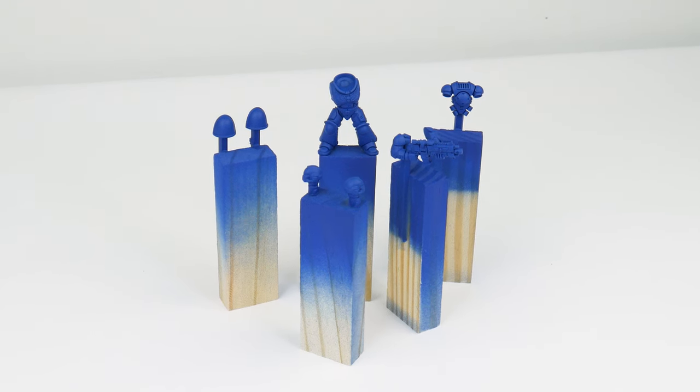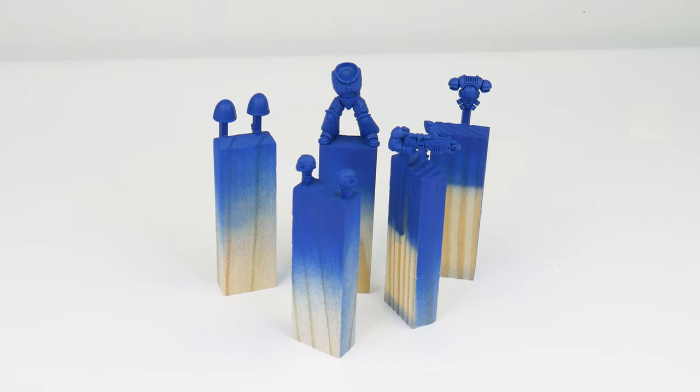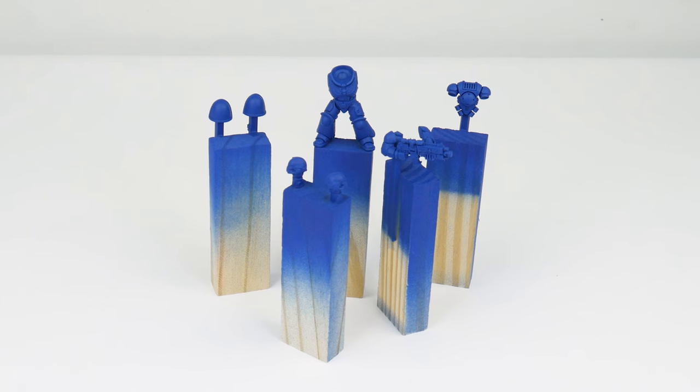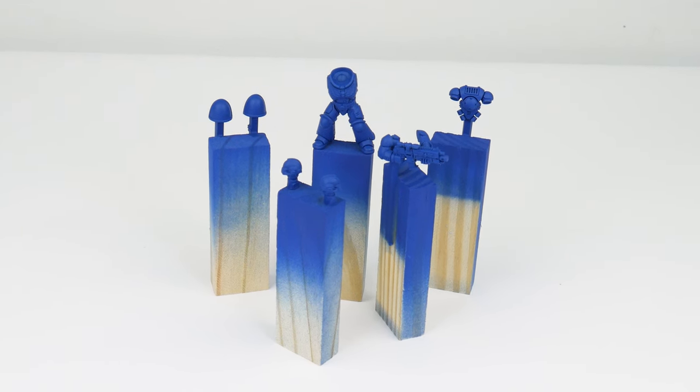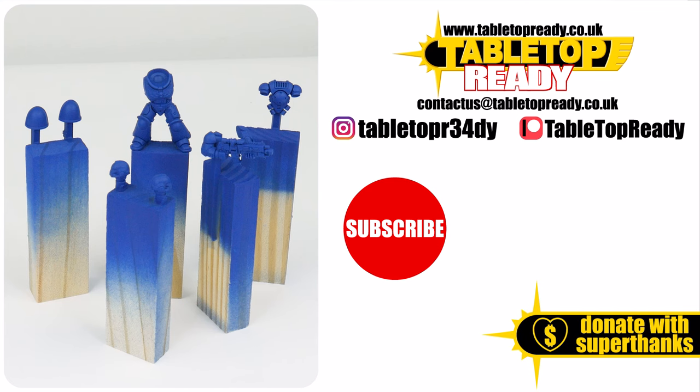Now we have some miniatures that are ready to be painted, and I hope I've been able to give you the confidence and knowledge to get your own miniatures ready for painting. I've got plenty of other tutorials showing you how to paint them, so go check them out. I really enjoy making these tutorials and I hope you find them useful. You can really help the channel by liking the video and commenting below, and you can also support me on Patreon which makes a massive difference. Make sure to subscribe if you don't want to miss future content.